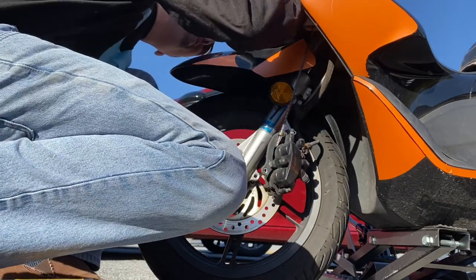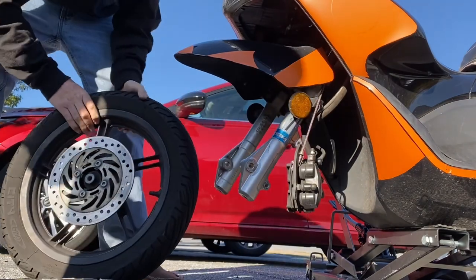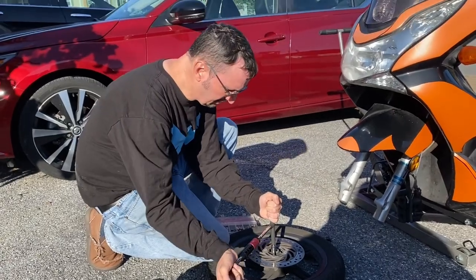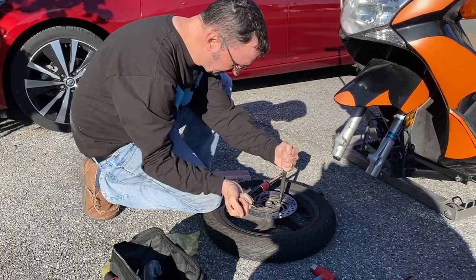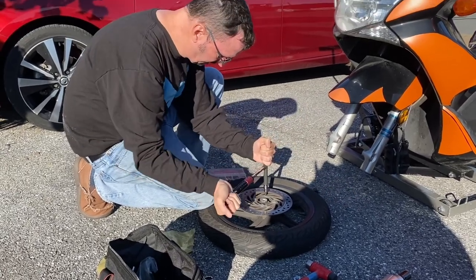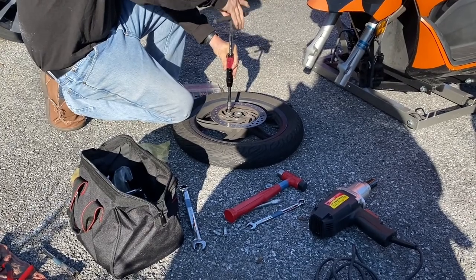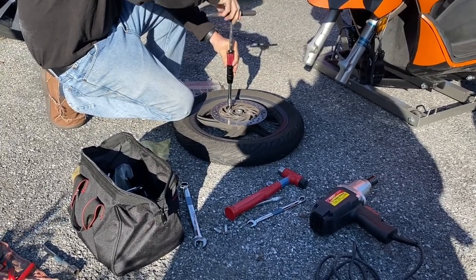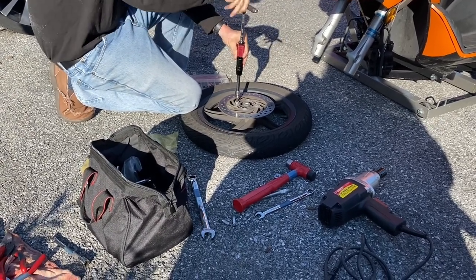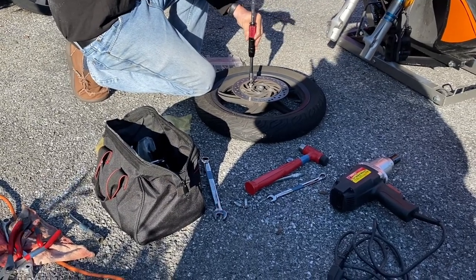Secure this up here someplace. And now the wheel comes right off. Look at that. It takes a bit to loosen these guys because they are torqued to spec. Now Honda does list these bolts as a one-time use bolt. Not 100% sure why, but I've always reused them.